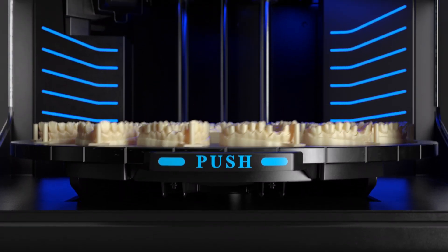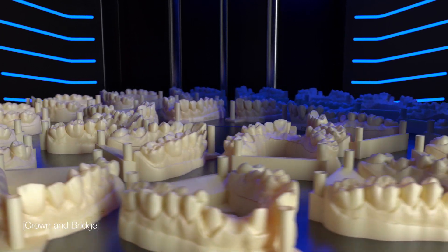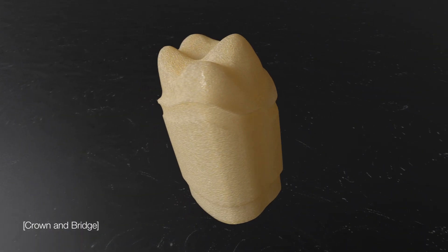Increase your lab capacity, eliminating the delays and inaccuracies of manual labor. With large volumes of exact crown and bridge models printed in high resolution materials.